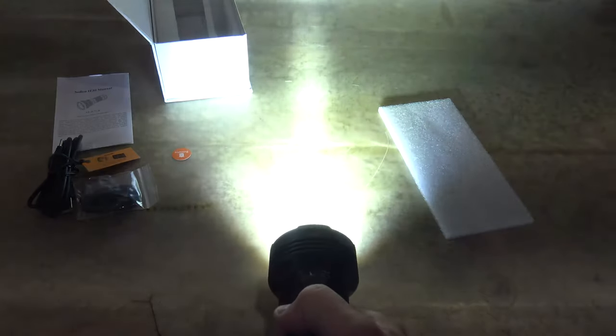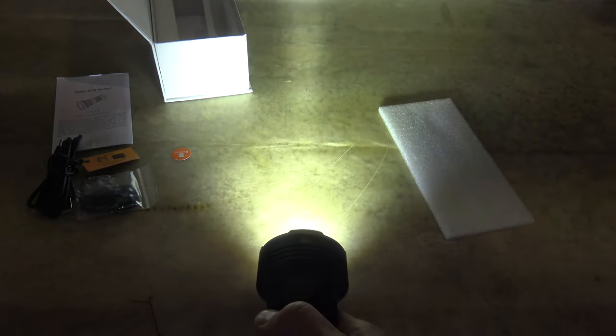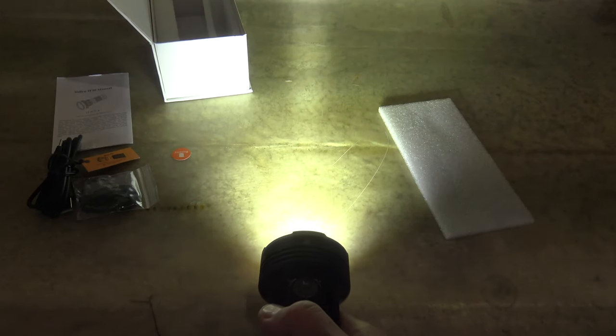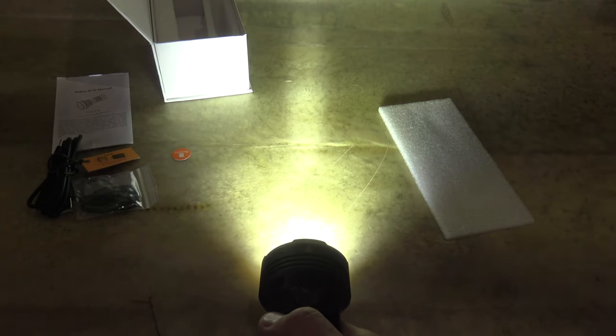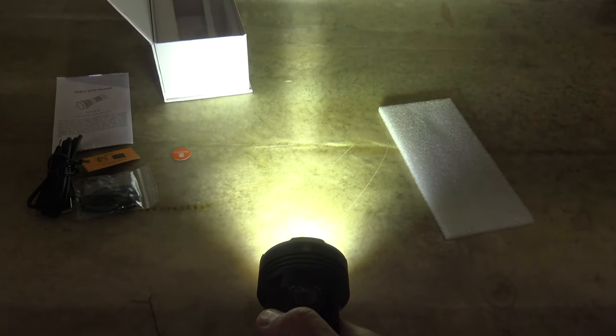Now double press, we can get up to 12,000 lumens. It's spot and flood combined, 592 meters of throw, one and a quarter hours, 87,750 on the candela.